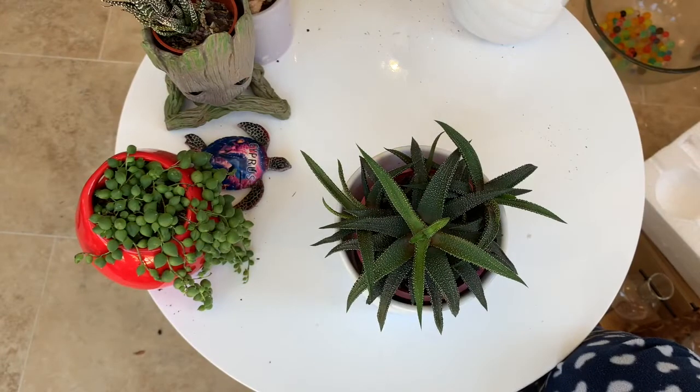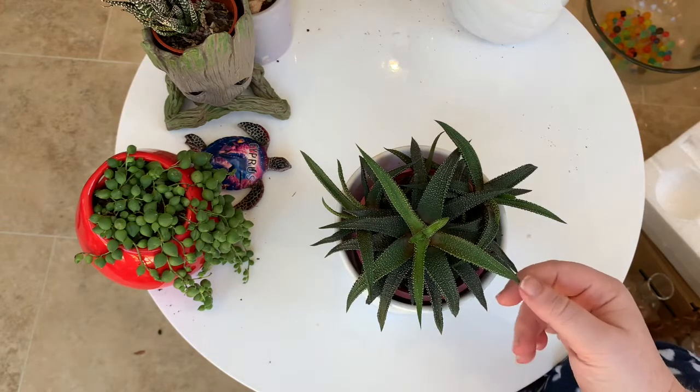Hi everyone and welcome back to Cassandra's Plants. Today I'm going to be trying to take some babies off of this Haworthia.